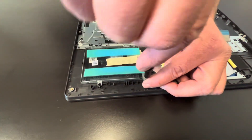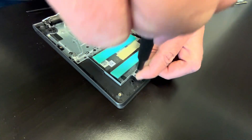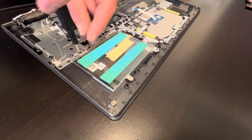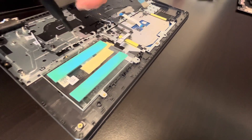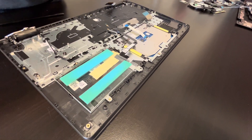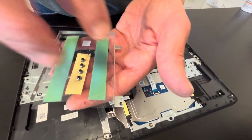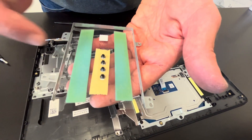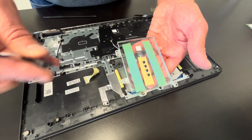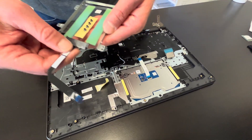That's our caddy and the connector for the additional hard drive. If you would like to add additional storage, this is where you put it. You mount the drive inside the caddy using the screws on the side, and then you connect the drive with this SATA connector to the motherboard.